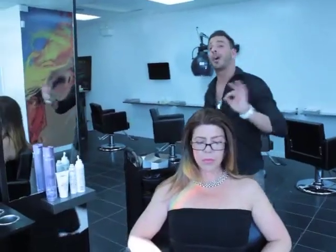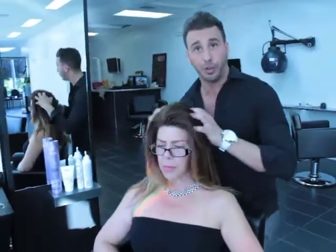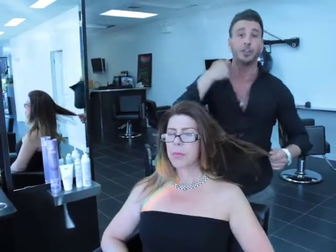To begin this style, I use a product called Snow Mousse. This product is extremely light but effective. It provides volume but leaves the hair feeling very soft. What you want to do is apply a little bit in your hands — you can apply it right onto the roots or you can put a little bit on the comb and use it that way.